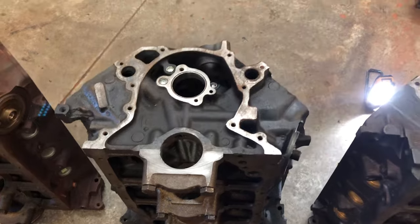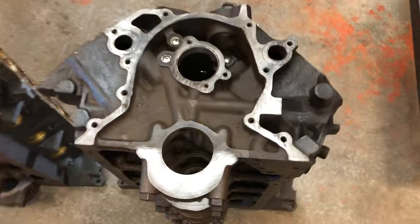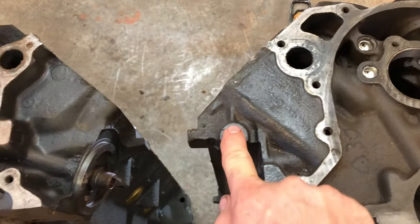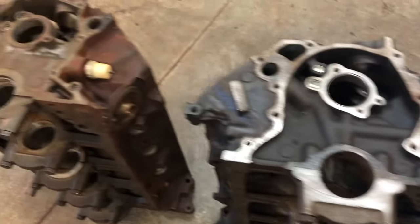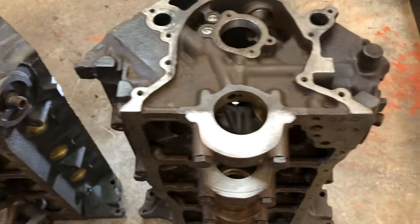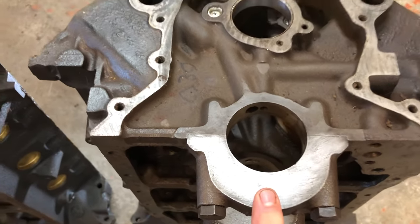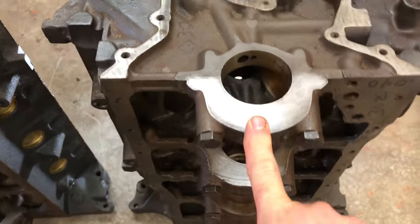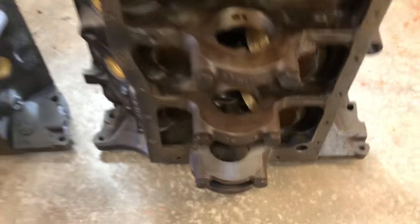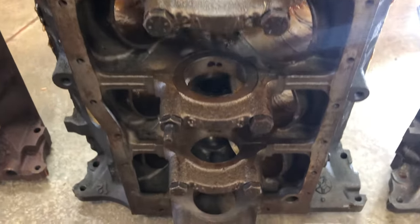One of the rare blocks that you don't see often is the Mexican block right here. It's going to have a casting right here and a casting right here that neither of the other two blocks have, and the main caps are larger. These are more like the high-performance 289 main caps — the bigger ones — much larger all the way through on the Mexican block, and bigger than the standard 302.